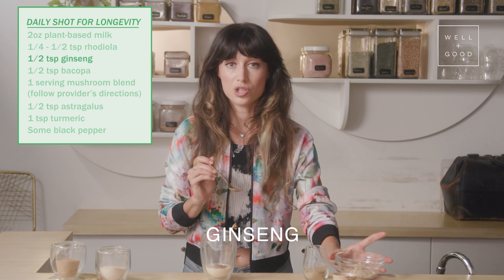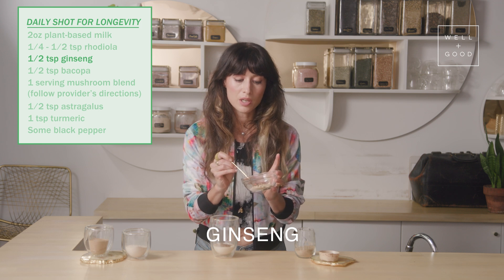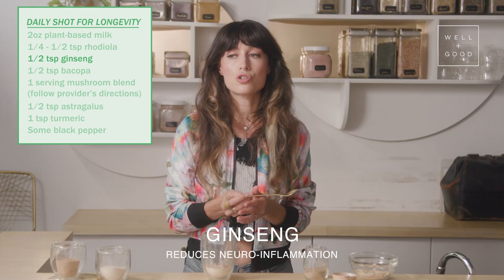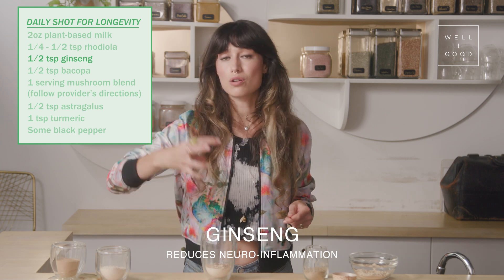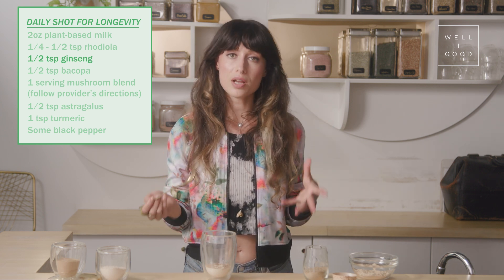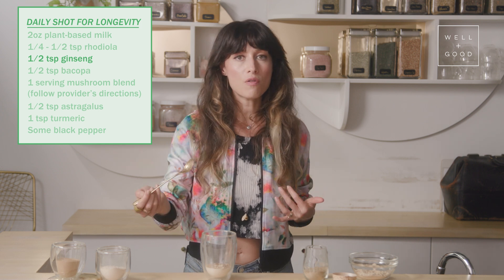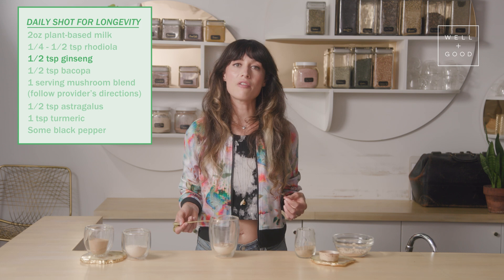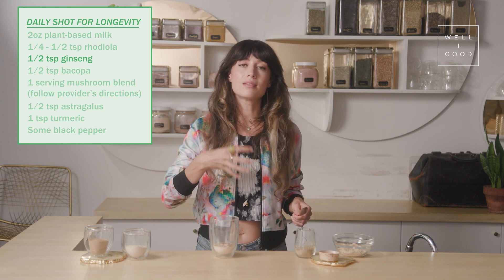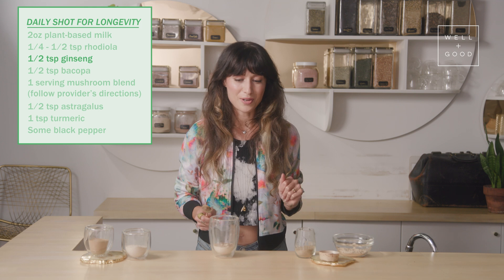Next up we have ginseng — these are all incredible herbs, but ginseng is especially incredible. It helps to reduce neuroinflammation — that's inflammation in the brain — which research is showing can cause anxiety, depression, and long-term neurological disorders. It's also an adaptogenic herb, so it helps with our stress response. It's antioxidant, it helps support our immune system to be active but not overactive. It also helps increase levels of BDNF, a protein in the brain that supports nerve growth and the health of neurons — super important for longevity.